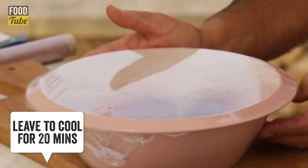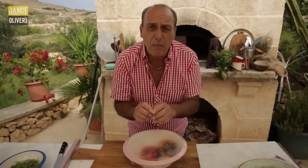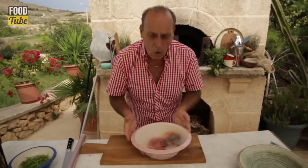Put them in a bowl, put some cling film around. When you cover the humidity, the steam will lift the skin of the roast pepper.